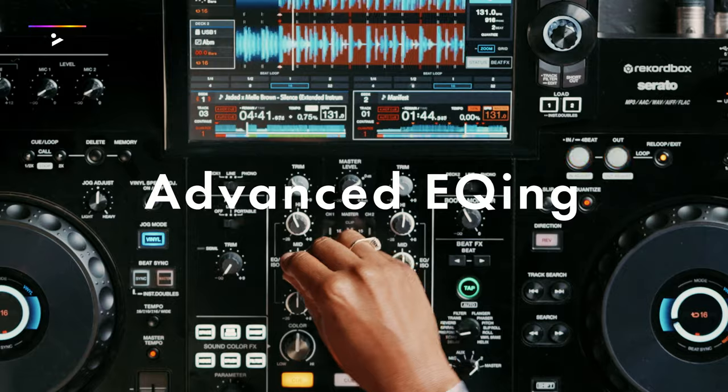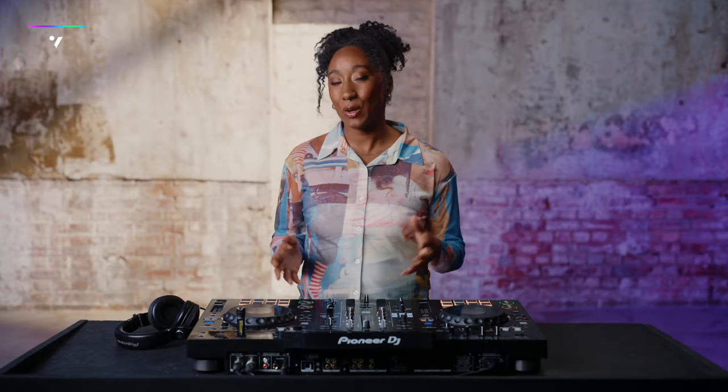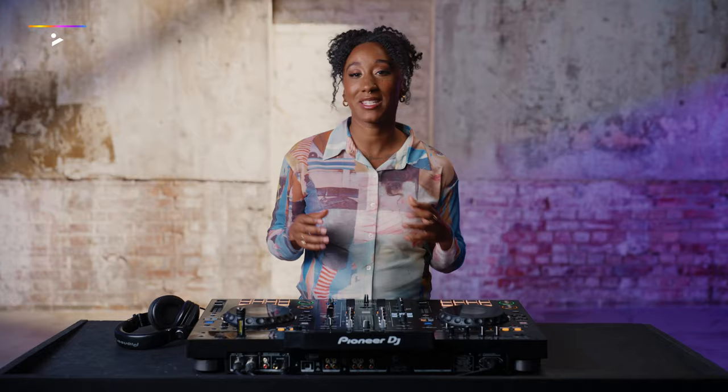In this course you're going to learn basic music management, advanced EQing, filters, and cutting and looping. DJs often use the filter technique for smooth transitions.